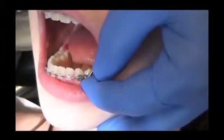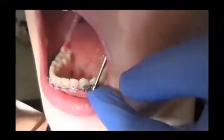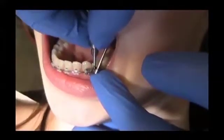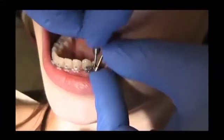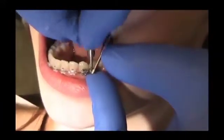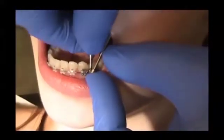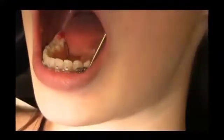Slide the screw body onto the arch wire from gingival to occlusal and then attach the fixing screw. The connecting element should be placed as distal as possible, mesial to the bracket on the first premolar. The connecting element must not have any contact to the canine bracket at all.